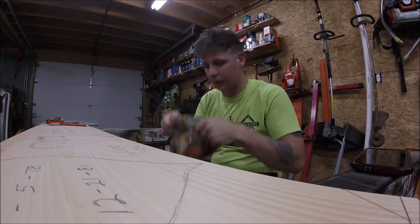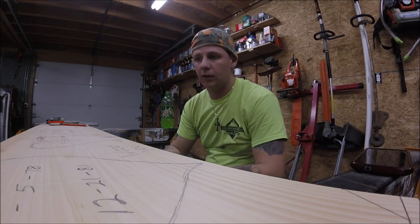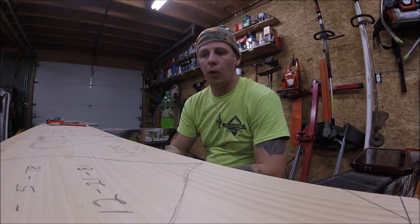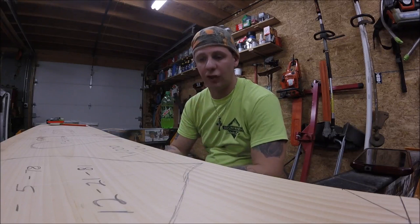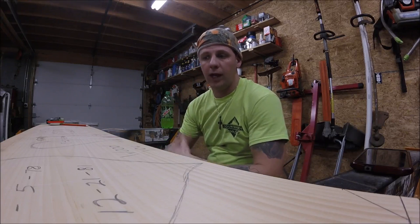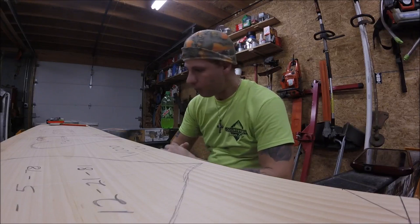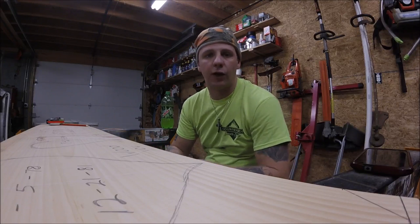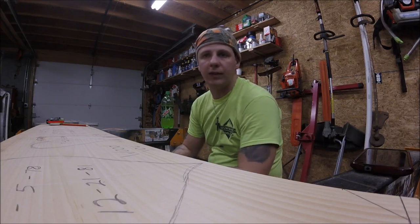I get a lot of the same common questions all the time. One of the big ones is what mower do I prefer as far as decks go in discharge, and what do I recommend for a deck that discharges really well over others? Here's my thing — it all depends on where you're at. It can make a heck of a difference up here in the Northeast.